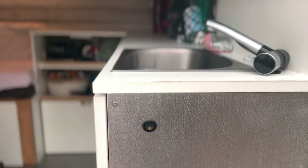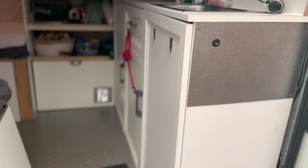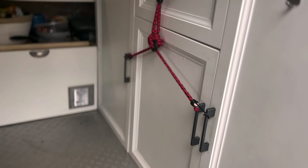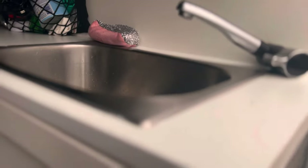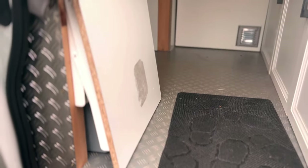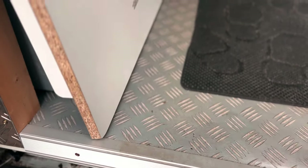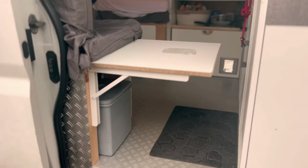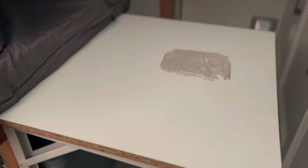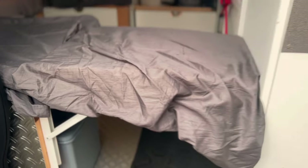Hier seht ihr unser Küchenteil – das war ein alter Schrank, der kaputt gewesen ist, den haben wir umfunktioniert, natürlich auch mit Türen. Weil wir noch keine Magnete eingebaut haben, sichern wir während der Fahrt alles mit einem Gummiseil. Ein Waschbecken und einen Wasserhahn haben wir eingebaut – funktioniert tadellos mit einer Tauchpumpe. Der Boden im Einstiegsbereich ist mit Armaflex gedämmt, mit einer Leiste drüber und PVC-Belag – sieht ganz stylisch aus.